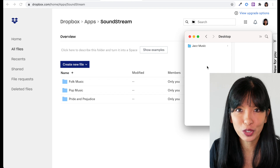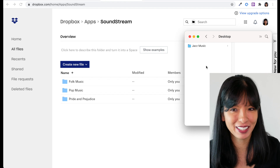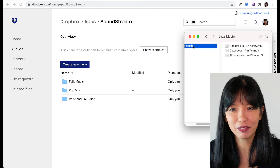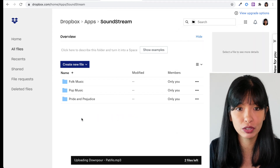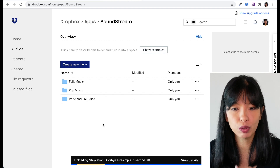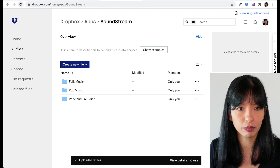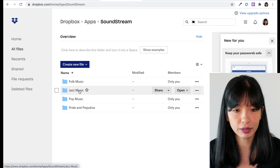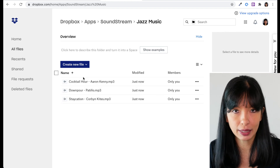I recommend that you organize your music into folders for each playlist. For example, let's say I like jazz music and I have created a folder with jazz music inside of it on my desktop. All I have to do is drag and drop it into the Apps Soundstream folder to upload it to my Dropbox. And it is uploaded now. I'll just hit refresh, and you should see a new folder called Jazz Music containing the jazz music from my playlist. Perfect.